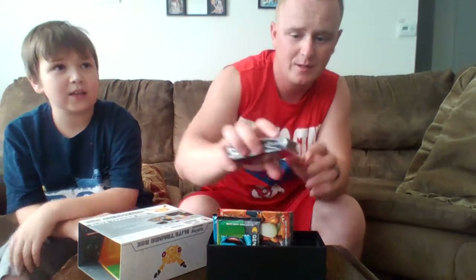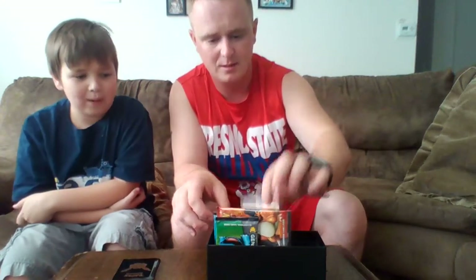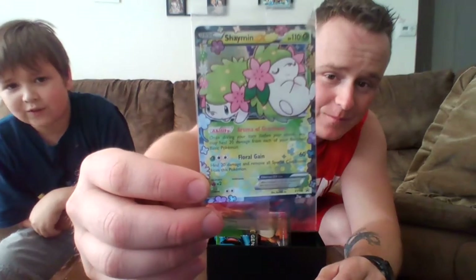Here are the sleeves — again the 20th anniversary Pikachu head. The box also comes with a limited edition Shaman EX promo card. Let's take a look at that one right there. That's really cool. It's the first time we're opening this set as well.